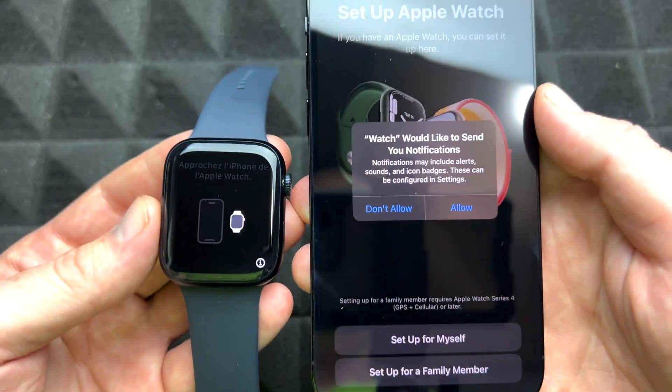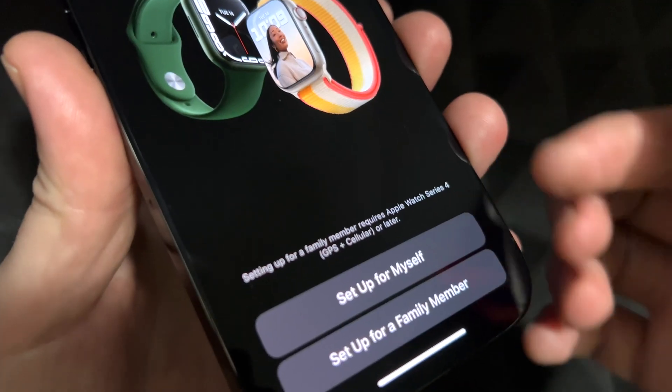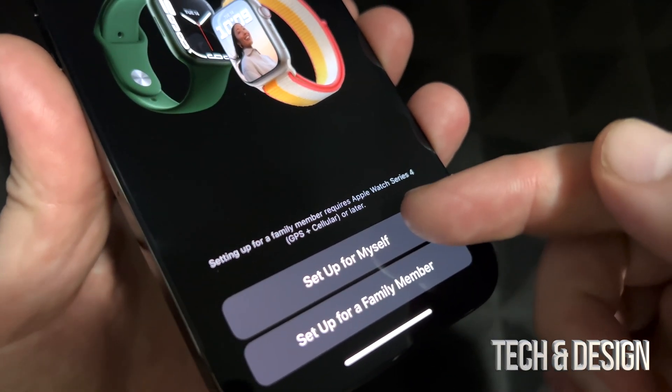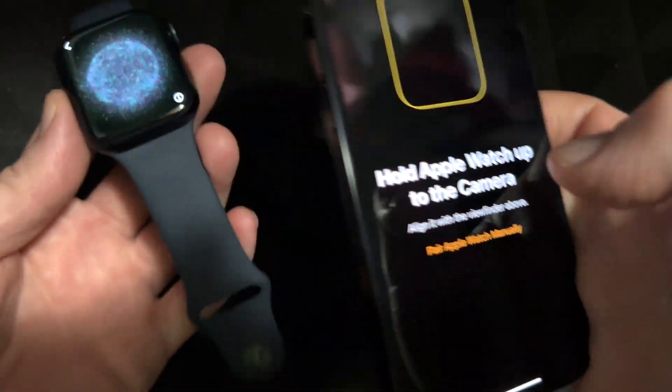Press Continue and here we go. The first screen you're going to see — just press Allow. This next part depends on you: if you're setting up for a family member or for yourself. Most likely it's for yourself, so go with the first option.